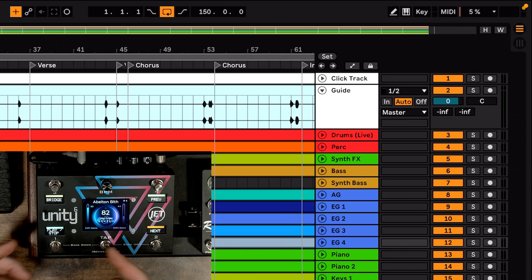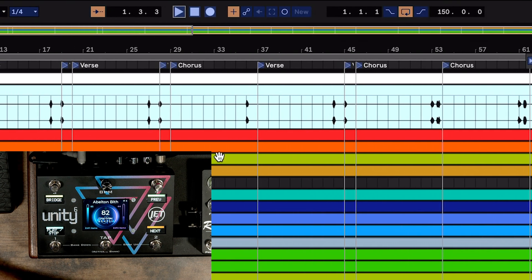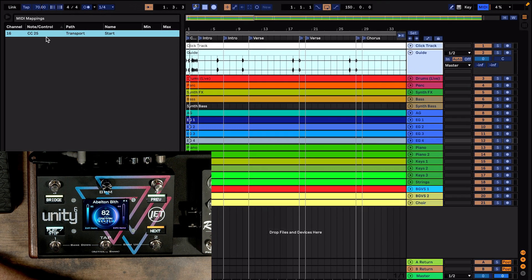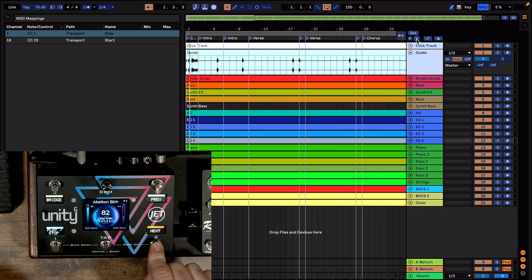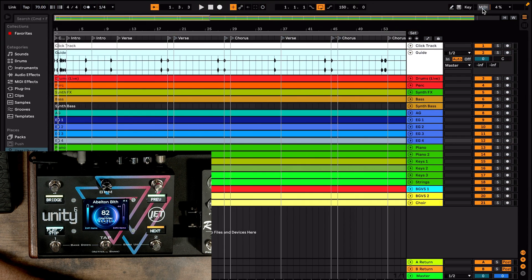So how do we set that up? We've got a couple of commands: a play on the press, a stop on the long press, and next and previous for cues. If we come over to Ableton and hit the MIDI cue, let's hit the play button — you'll see it was logged and tracked. We can open our MIDI window and see that I just assigned CC25 to that. Then hit the stop button with a long press and you'll see that tracked as CC1. Then we bind next and previous on the Unity 6.